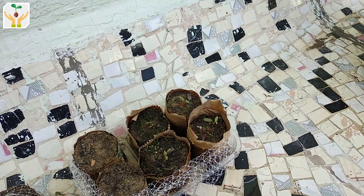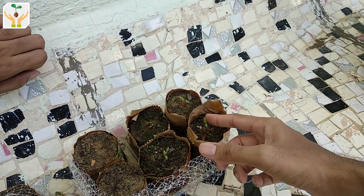Gently cut the seedlings. Okay, now we have cut all the seedlings.